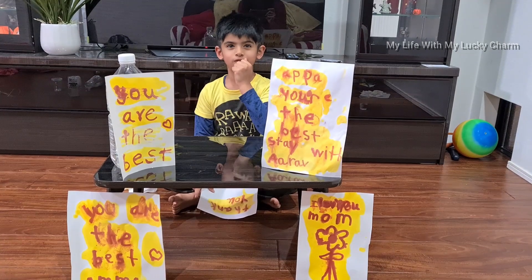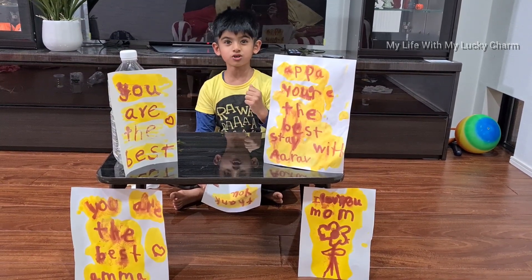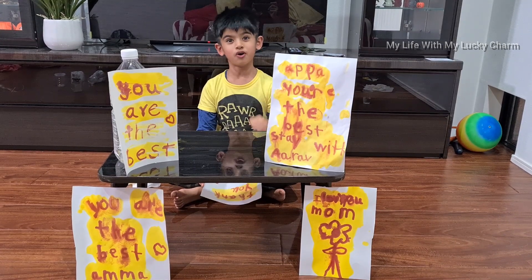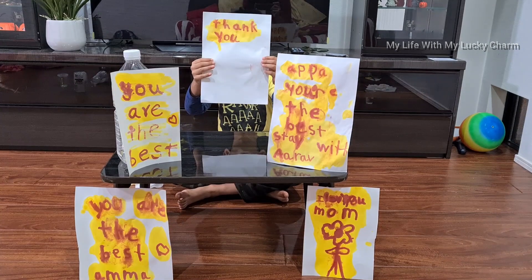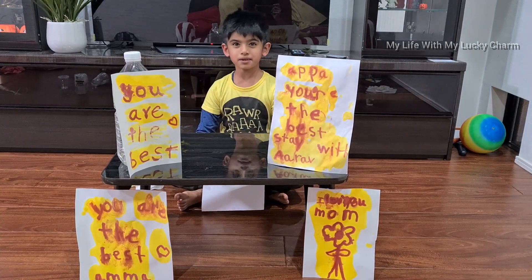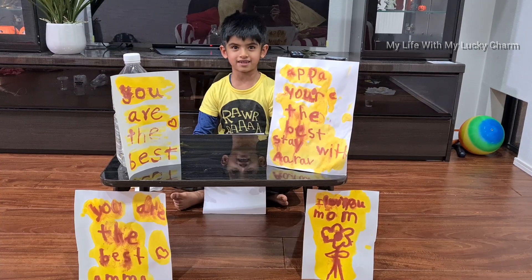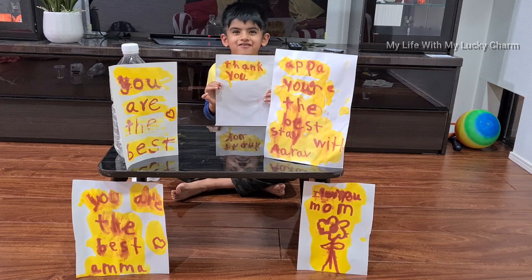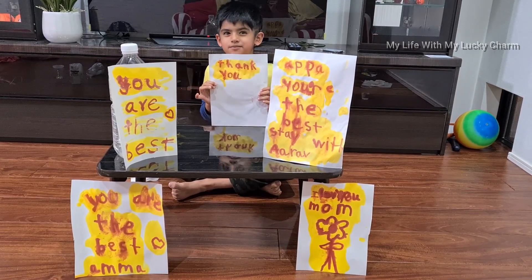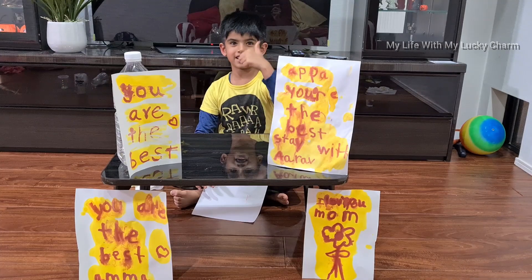I hope you all will try this activity too, and if you did, please don't forget to send me a photo. Thank you for subscribing, and if you didn't, please go and subscribe right now to our channel. Also, if you liked this, please give us a very very big thumbs up and support our channel. Take care, bye!